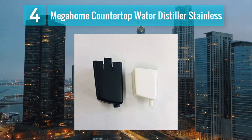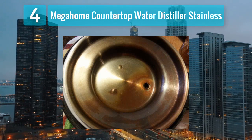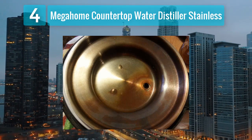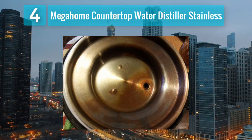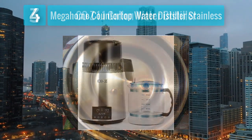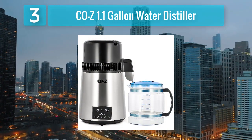The automatic shutoff function adds a level of convenience and safety to the distillation process. If you're in the market for a reliable and compact countertop water distiller, the Mega Home option is worth considering. Coming in at number 3: Cozy 1.1 Gallon Water Distiller.